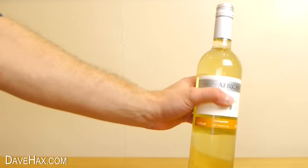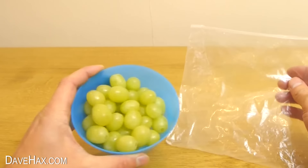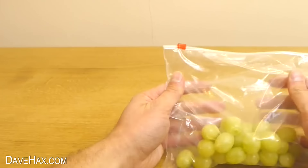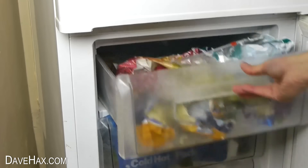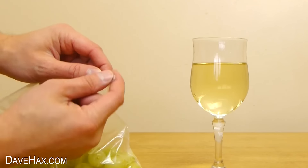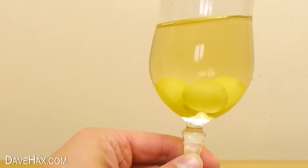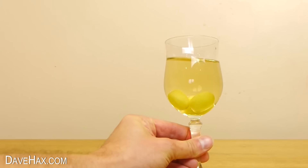If you want to cool down a glass of room temperature wine, here's a great tip. You can keep some grapes in a ziploc freezer bag, seal it up, and keep them in the freezer. Then if you find you're pouring yourself a glass of room temperature wine and you want to cool it down quickly, you can drop in a couple of frozen grapes. These will act as ice cubes but won't dilute your drink like water would.